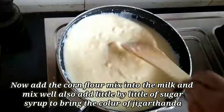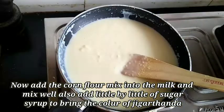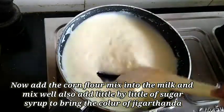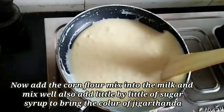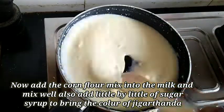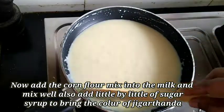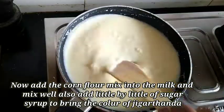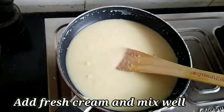The color is very good. Add a little bit to the color, add some green color, add a little bit to the color. I will mix the color and mix it in a little bit.